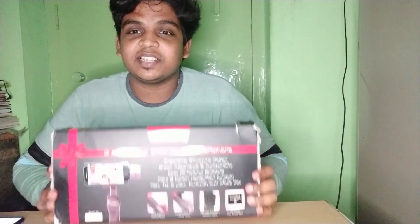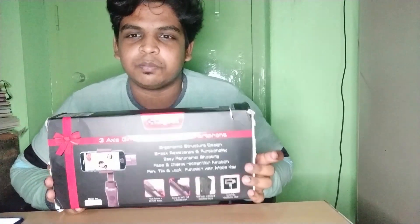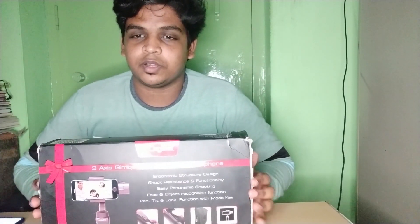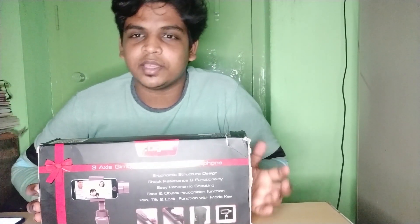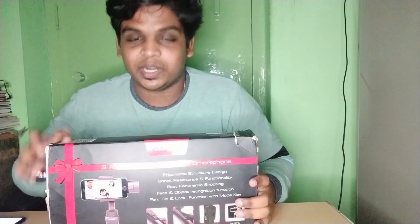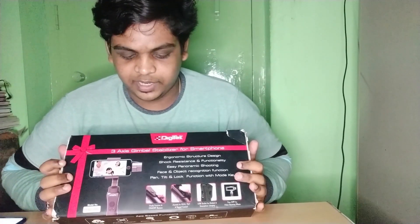Hey guys! This is the 3-axis mobile gimbal. A mobile gimbal is a video stabilizer. You can use it for vlogging or as a best budget gadget. There are many gimbal brands available. Digitech is budget-friendly and easy to handle.